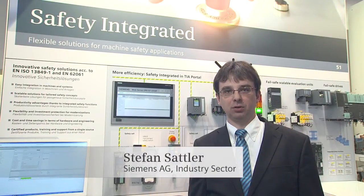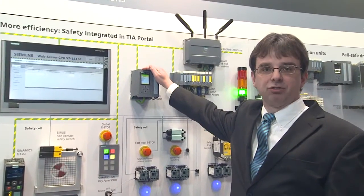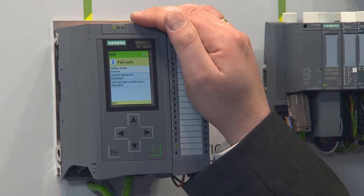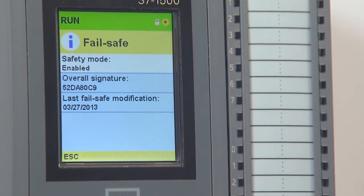Failsafe controllers are an innovation for the SIMATIC S7-1500. There are three controllers: S7-1511, S7-1513, and S7-1516. One common feature is that they can all not only undertake standard tasks but also failsafe tasks in your automation. A nice feature is the display that shows you whether the failsafe program is active and what the status of the program is at any given time.